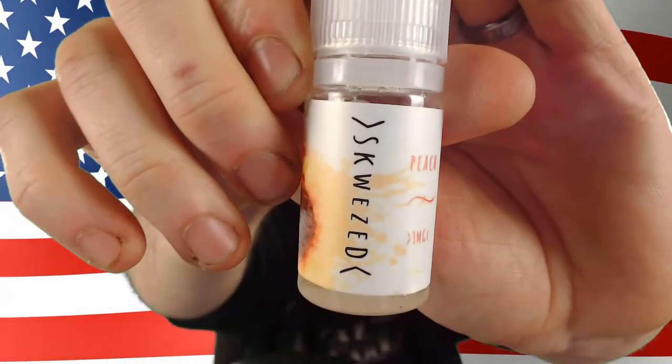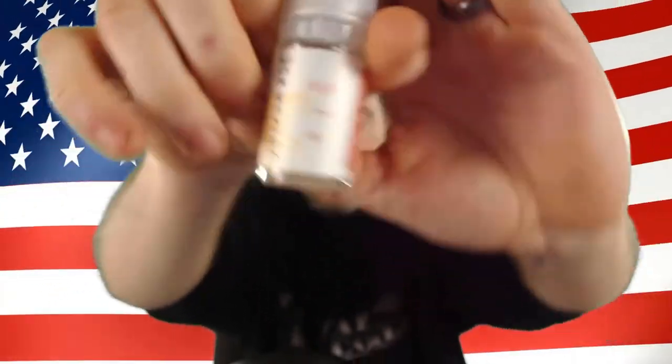What's up guys, thank you so much for joining me for another Lethal's Vape Reviews. I'm Chris, Lethal Coils, bringing you guys another juice review today. The juice we're going to be taking a look at is from the Squeezed line — it was sent to me for the purposes of this review — and this is Squeezed Peach.